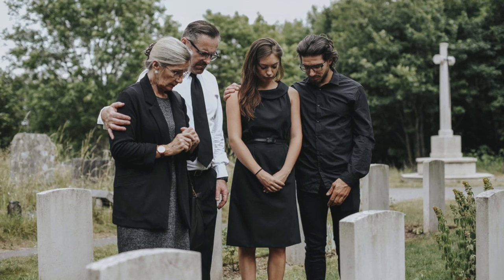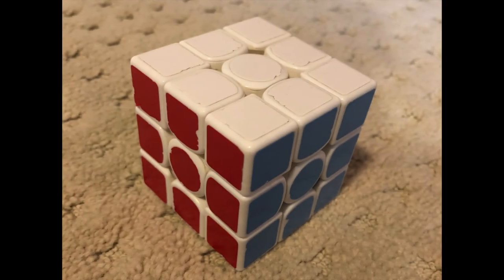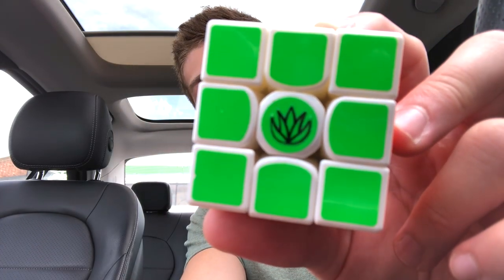It's gone. I'm having a funeral at Nats. But that's besides the point — we got a Mystic GAN 356 Air SM, and this cube works wonders.